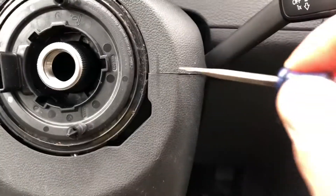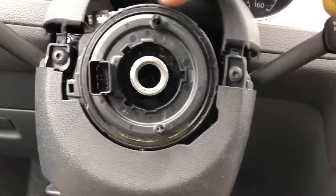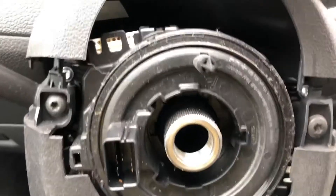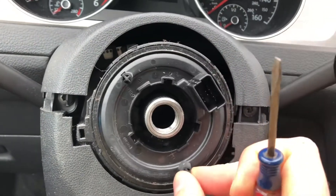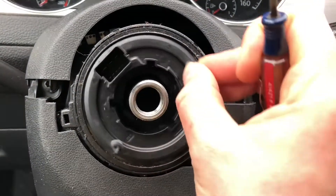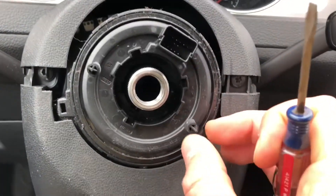Now we have the wheel removed, so we're going to get at this little plastic piece — just pry at it with a flat screwdriver. There's a better view of what we're working on. The main function — and there are a lot of videos about this piece — is that as you turn the wheel, the steering column is stationary and the wheel moves.